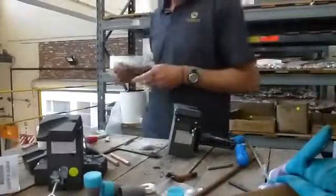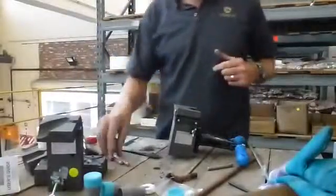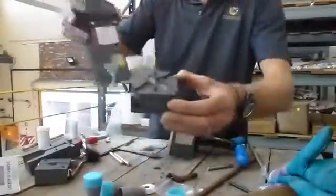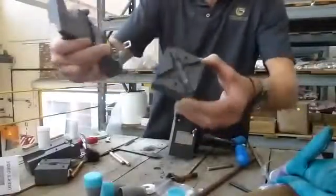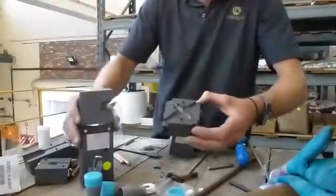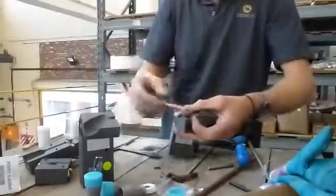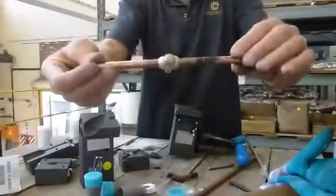This morning we're going to practice some exothermic welding with the Earth Core products. You get many different types of molds — this one over here has incoming connectors from all four sides, commonly used for an earth mat. We've got 10mm round joining and intersecting. What we're going to show you is just a straight 10 to 10 join.